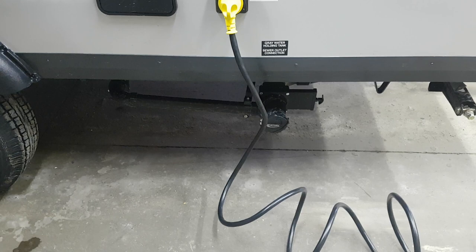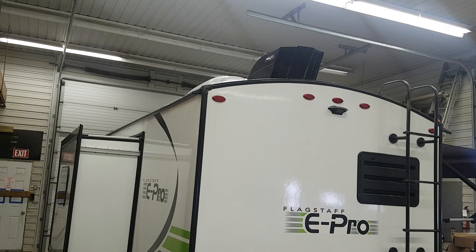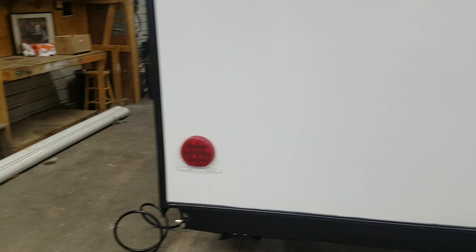The power hookup is towards the back — it's a 30-amp detachable. You can see the sewer hookup down below. There's also an outside shower over here. It comes standard with the roof ladder. You can see the nice Max Air vent cover over the roof vent in the bathroom. It's also pre-wired for a backup camera — if you wanted to add a camera, the housing is already in place. There's LED lighting on the back as well, and all the tail lights are LED.